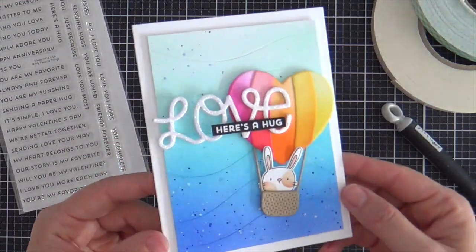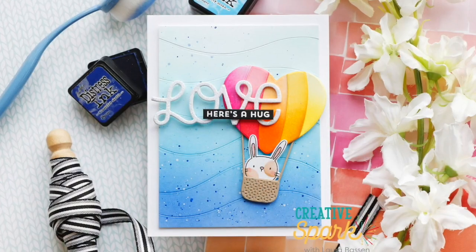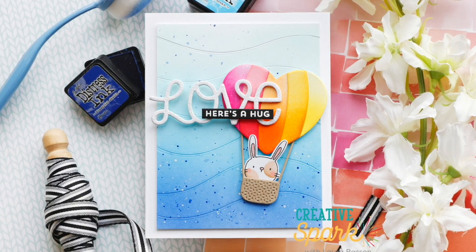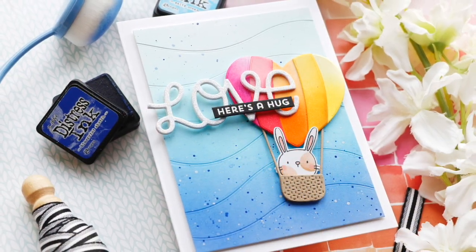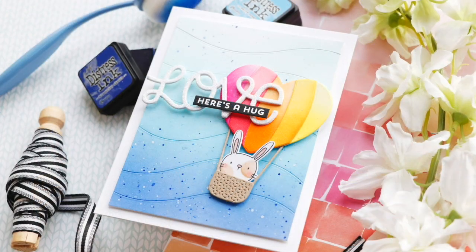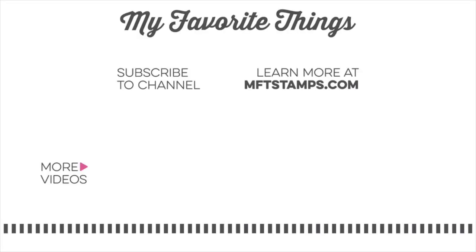I didn't add any embellishments because I think the blingy love word die and the flicked-out background already have enough going on. So what do you think? Are you ready to join the bunny for a rainbow heart air balloon ride? I hope you enjoyed this video — sending you a big hug today. Thank you so much for joining me. Have a wonderful day and I will see you next time.